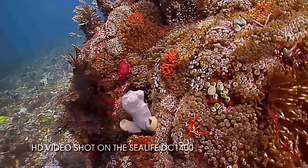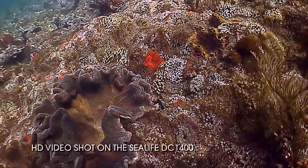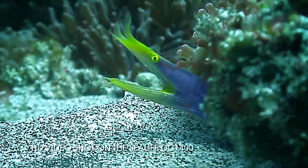We had a great opportunity to use the wide-angle lens at Clown Valley, which is a wide-angle environment. The ocean floor there is just covered in anemones and we were very happy with the footage.